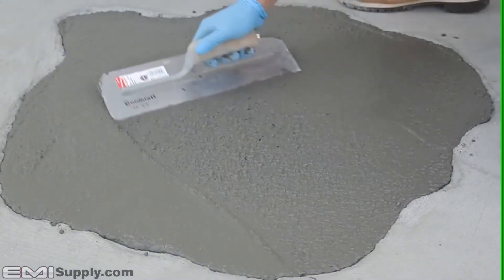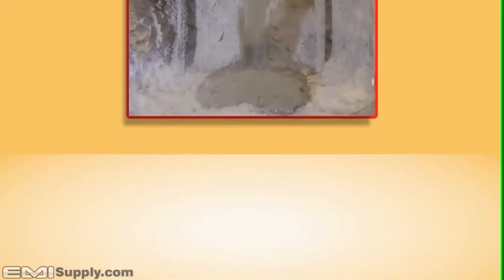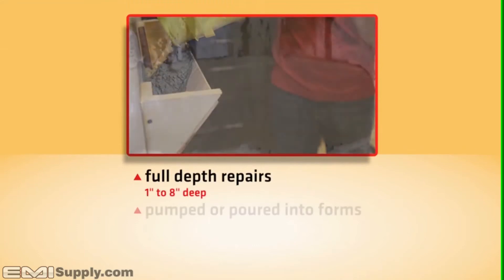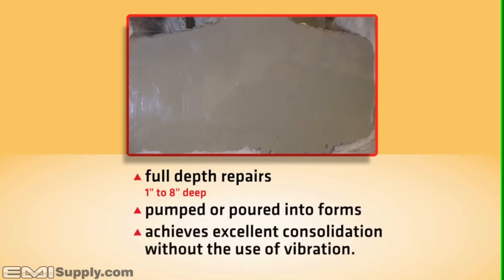Cicacrete is silica fume enhanced and polymer modified to increase the bond between Cicacrete and the substrate. It also contains a migrating corrosion inhibitor which protects the rebar from corroding. Cicacrete Self-Consolidating Concrete can be used for full-depth repairs from 1 to 8 inches deep. It can be pumped or poured into forms and achieves excellent consolidation without the use of vibration.